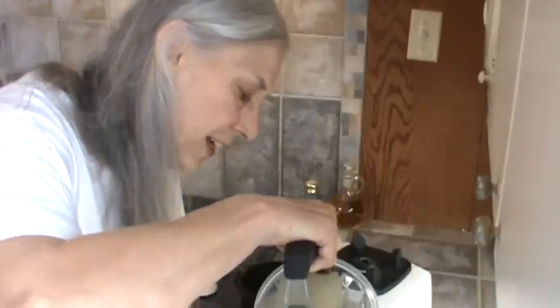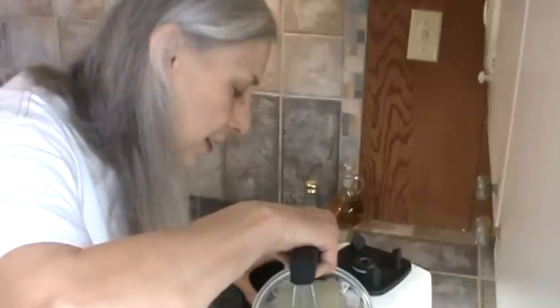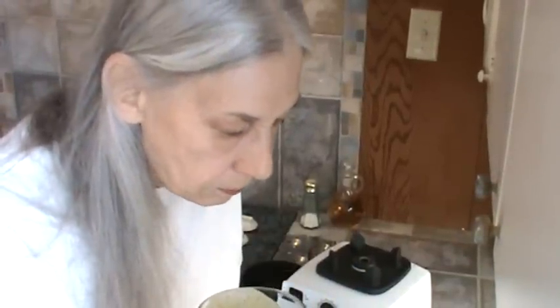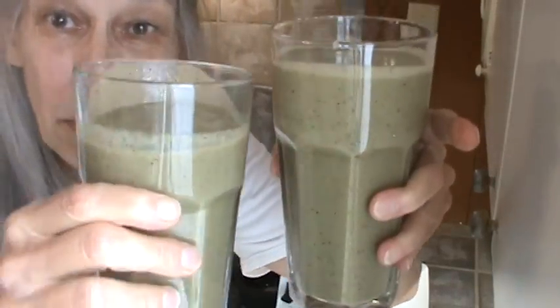I'm going to start on those Roman shades today, and I've already done my measuring. It's Mr. Bucky's smoothie and there's mine. I'm going to set these aside and we'll talk about the Roman shades. Let me go get the material and show you that.